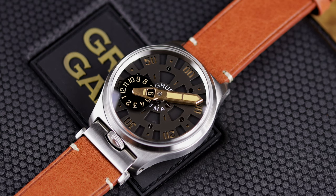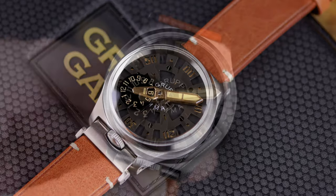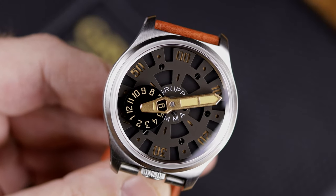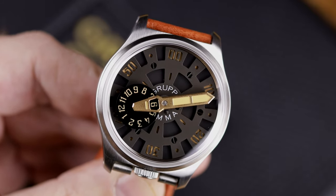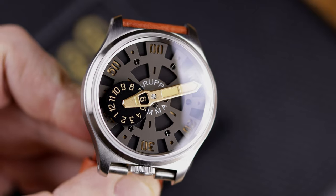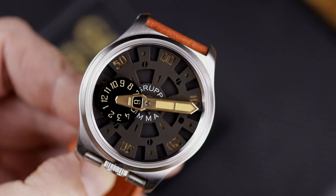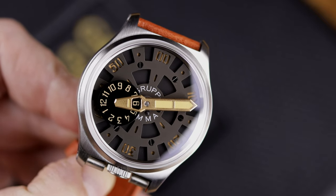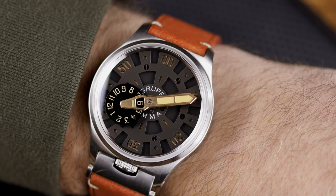This is a very interesting piece. Time is very different on this — telling the time is very different. You have those wandering hour hands and dial. What's really different here is it's a departure from what Grupo Gamma normally does. They're usually a lot less complicated, more simple, tool-style, utilitarian-style watches.